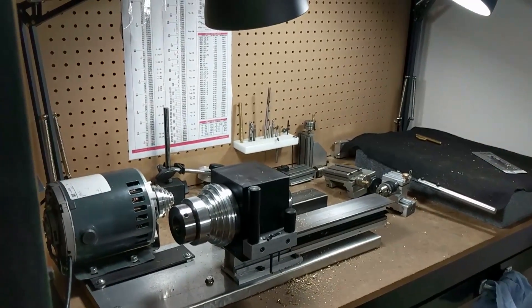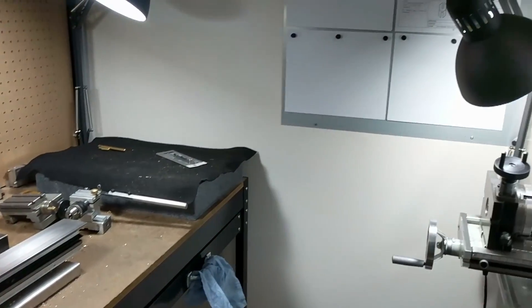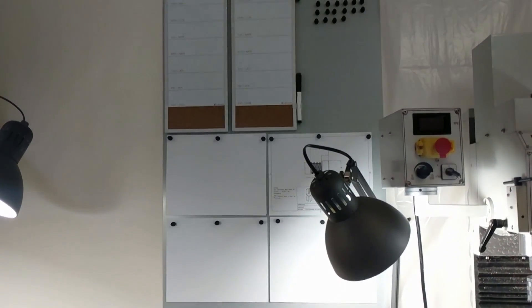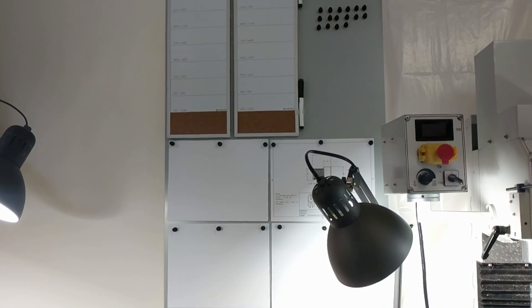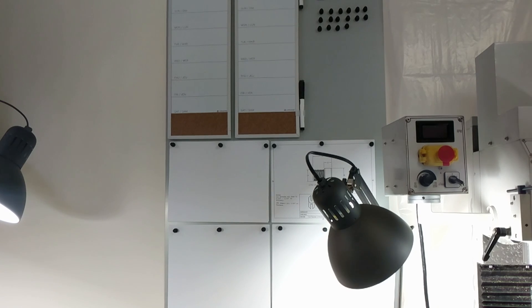I also changed around some things I have on the bench here, so I'll show you that in a minute. Another thing I did which is really helping my organization — I'm usually a fairly organized guy but sometimes making things simpler makes things faster — is this board up here that I've been working on. I'll give you a quick rundown of that.